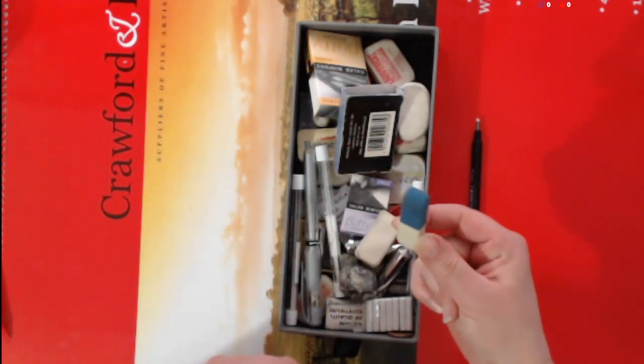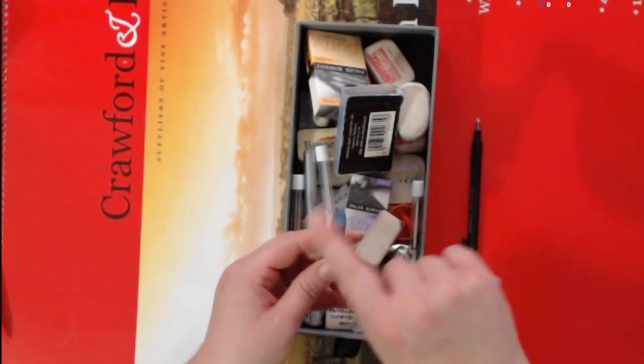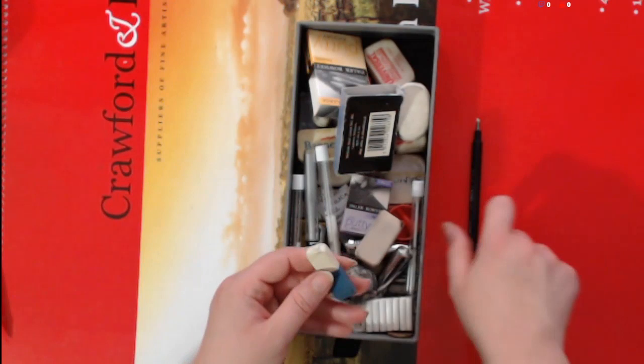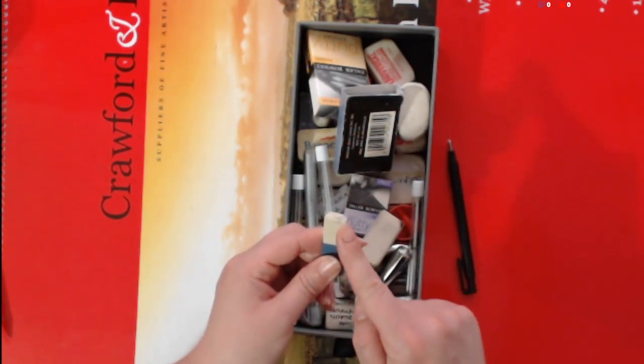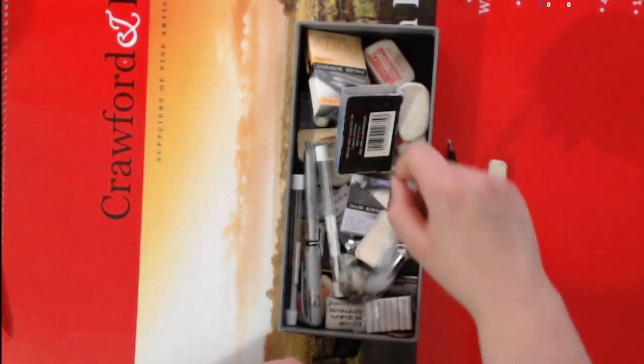They're quite sturdy with not much flexibility, but a lot of people sharpen these down with knives to get really fine edges. They're quite good if you don't have a Tombow — a sturdier eraser will do the job if you carefully trim it. And here are the refills.